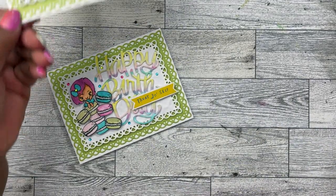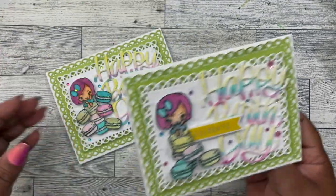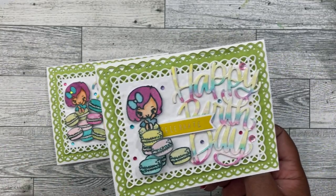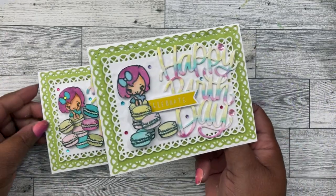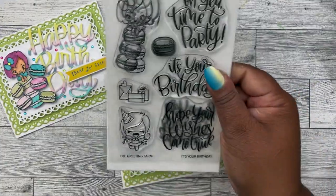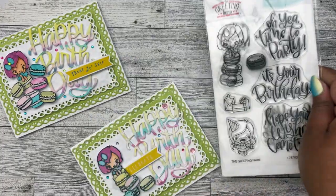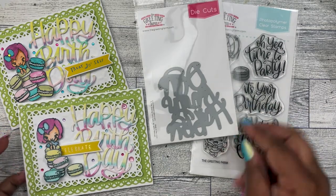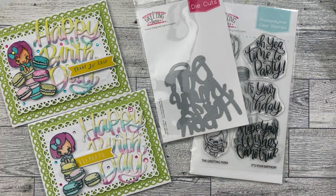I love it so much I made a second one — it's either that or I accidentally didn't push the record button when I was making this one. Either way, I have two cards that are so, so cute. Again, I've used The Greeting Farm It's Your Birthday stamp set and the Happy Birthday die cut. My name is Tameka with Scrap the World. Thank you guys so much for watching — please check the description box below for everything I mentioned in the video. Bye!